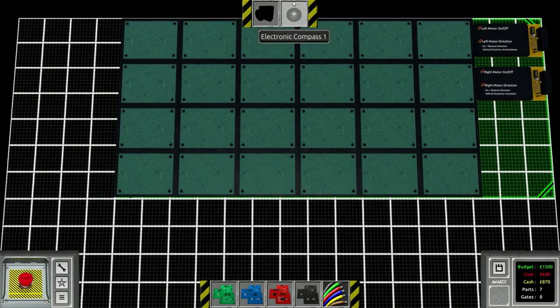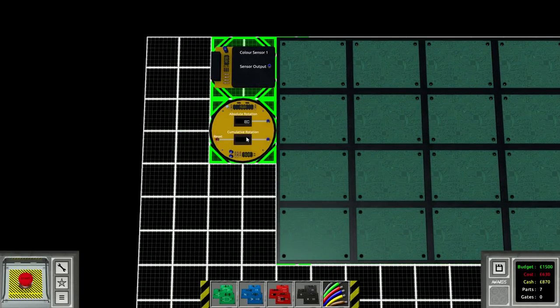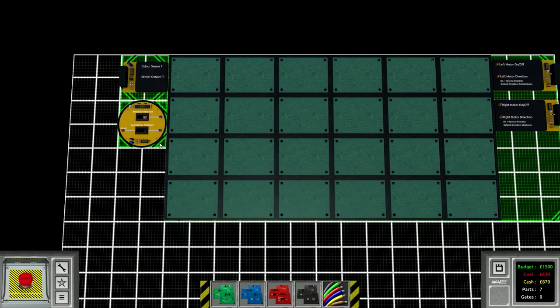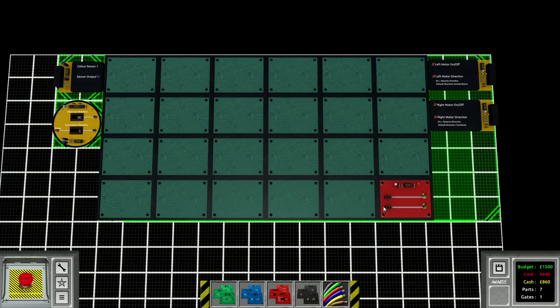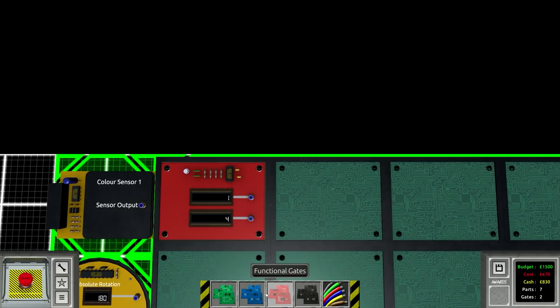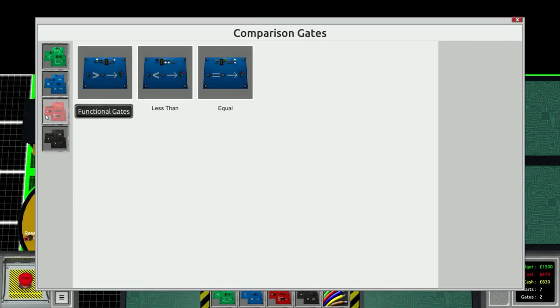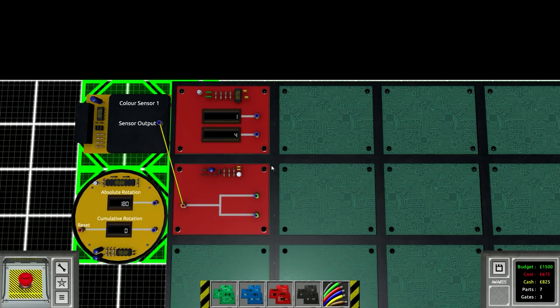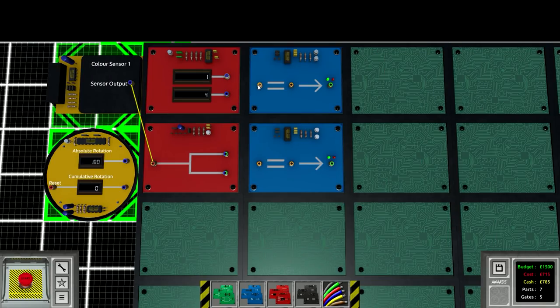This is gonna be just a lot of circuits. The compass tells you two things: absolute rotation and cumulative rotation - cumulative rotation being how much you've rotated since the beginning. Both motors will be on all the time. There are two conditions for the color sensor, so red is one and blue is four. We need a splitter to split the signal from the color sensor since we have to check two conditions. Unlike Scrap Mechanic, every individual connection needs its own connection point, so you have to use splitters and or gates properly.